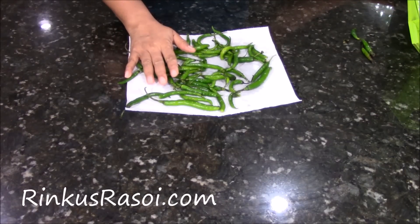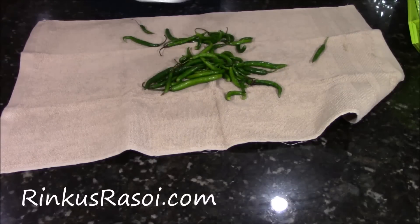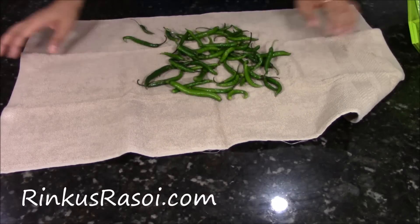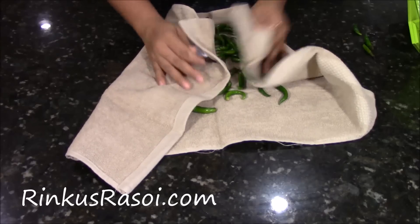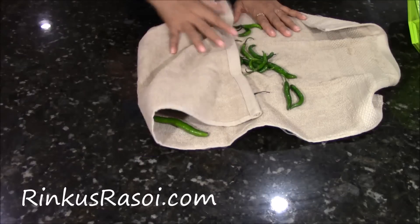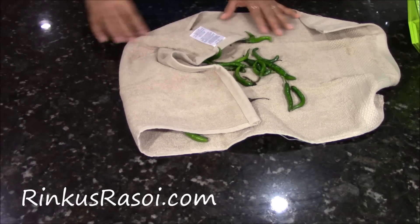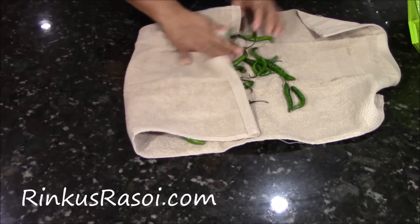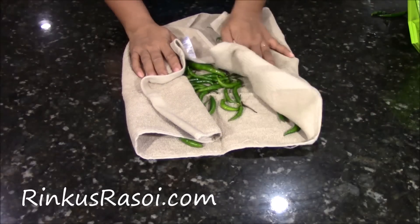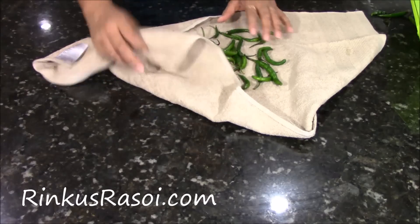Now I am going to pat dry with the napkin. Take everything into the towel and just dry it. Make sure to dry completely. If it is wet then your chilli will get bad very quickly. So you have to make sure that you dry completely with the napkin, as this will absorb all the moisture from the green chilli.